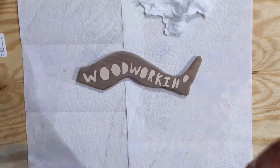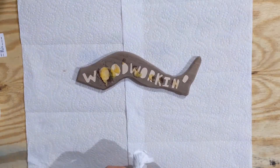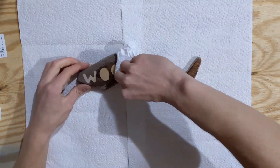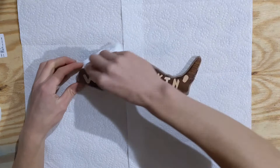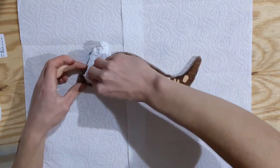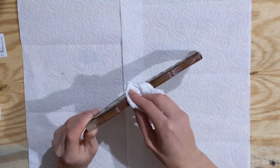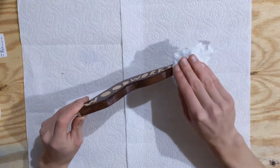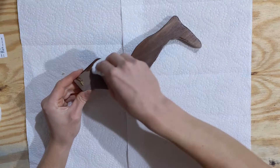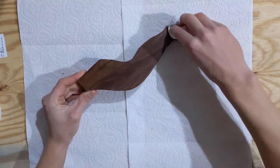I then proceeded to sand it all the way up to 220, and then I'm using this Howard's Feed and Wax as a finish. It's very easy to apply — you just kind of wipe it on and then wipe it off. It makes the color of the wood just absolutely pop, and it's almost impossible to mess up. This finish went into the wood like a man going into a house, and I've seen a lot of great men go into a lot of great houses, but this was truly a fantastic finish going into a fantastic piece of wood, far better than any men in houses I'd ever seen.